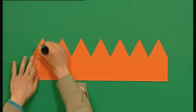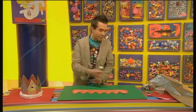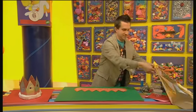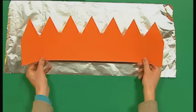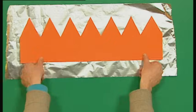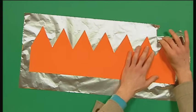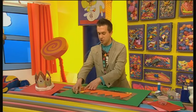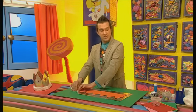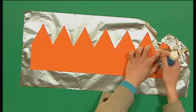Now, cover the crown shape in glue, and now cover it with a piece of tin foil. Bend the foil around the shape of the crown like this. Don't worry if there are bits of card showing because you can always fill those in with other bits of foil. In fact, you could make your whole crown this way.